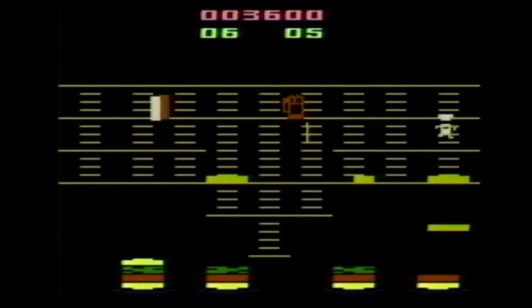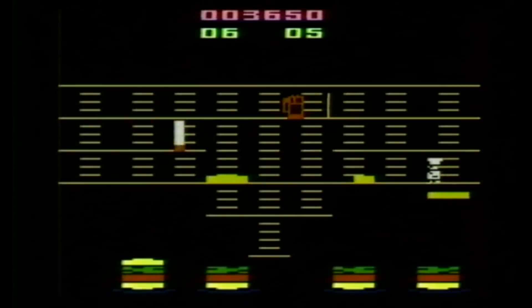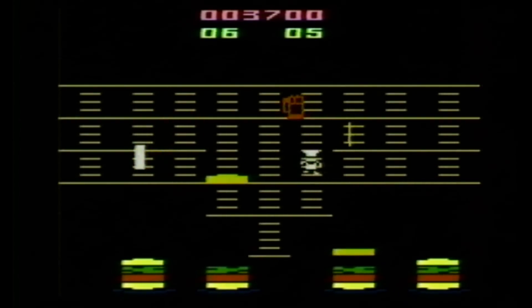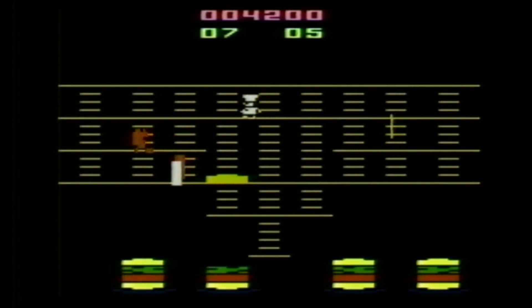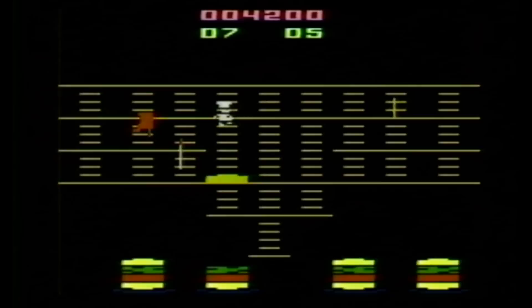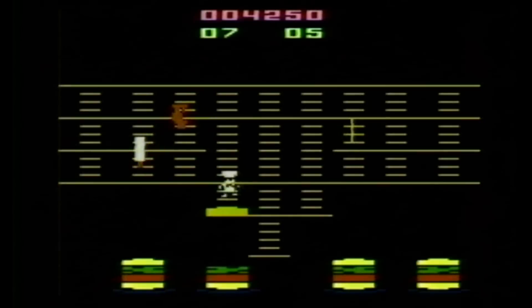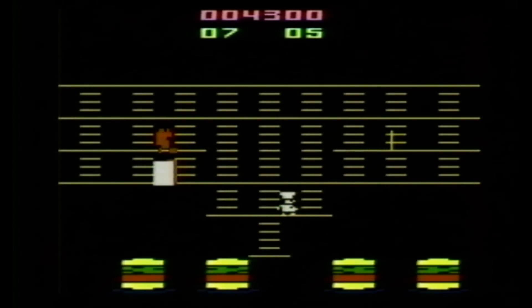When you turn the Atari on and Burger Time comes up on screen, the game itself does not look very impressive. For one thing, the bad guys look like flickering blocks that could be doors opening and closing — I wouldn't even know it was Mr. Egg or Mr. Hot Dog had I not read about it online beforehand. But given the graphical limitations of the Atari 2600, that can be forgivable if the gameplay is good, and it is.